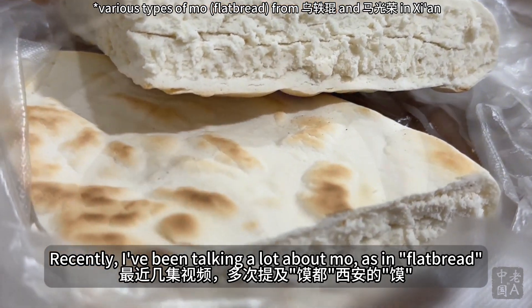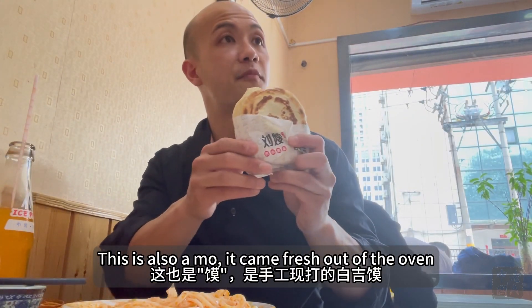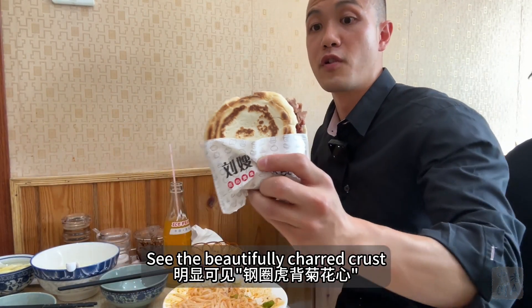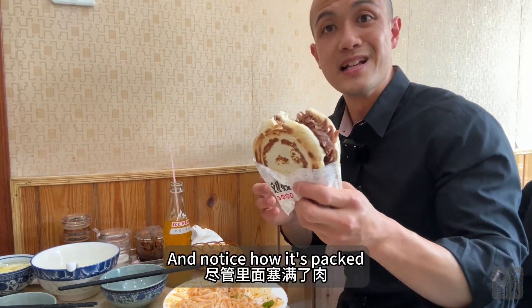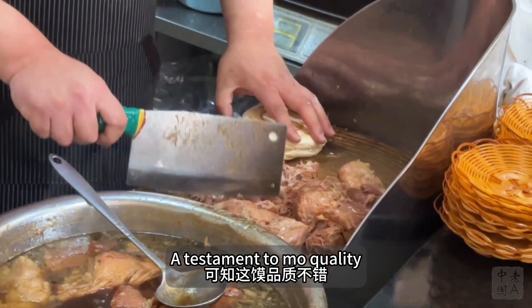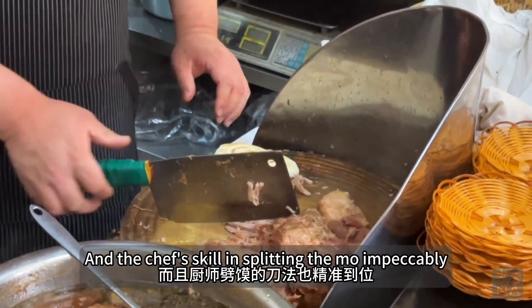I've been talking a lot about mo, as in flatbread. This one came fresh out of the oven — see the beautifully charred crust. Notice how it isn't packed but has a crack: a testament to mo quality and a chef's skill in splitting the mo impeccably.